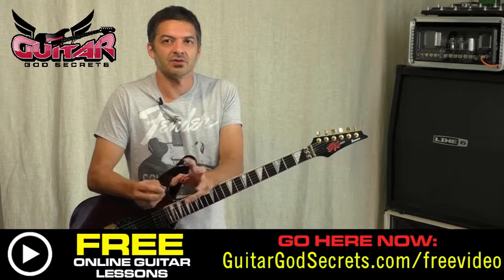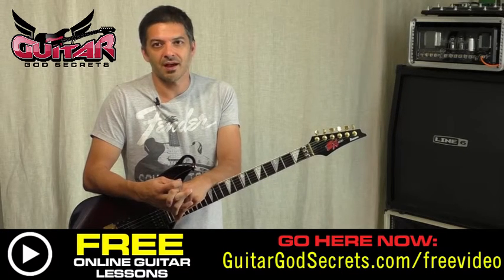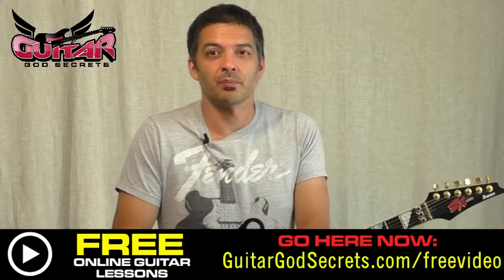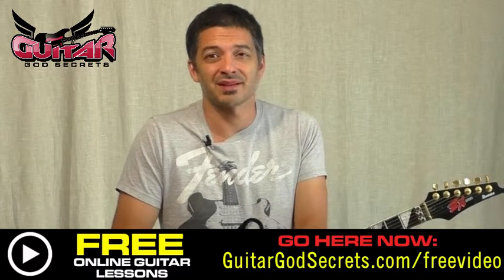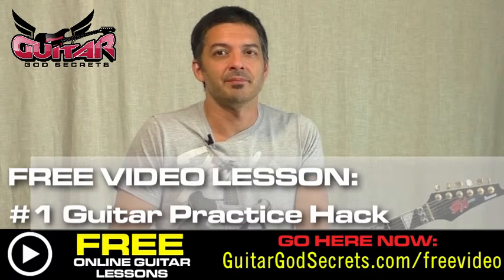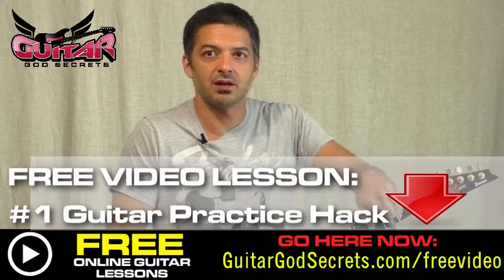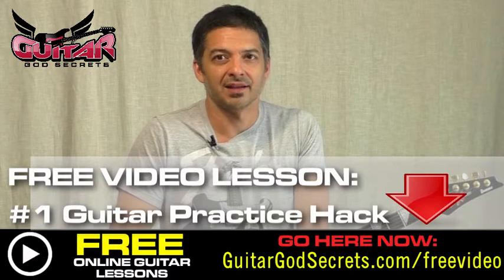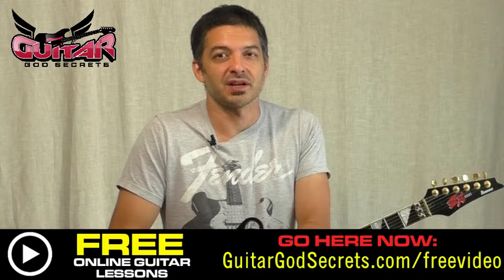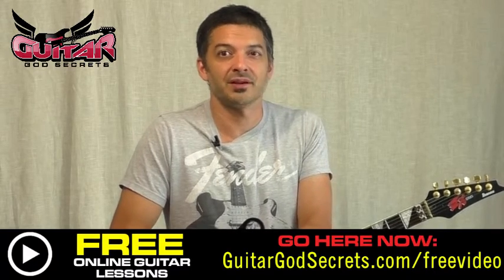It's a very straightforward, very simple song, and I'll give you the rest of it next time. If you want to get better at guitar, you can only get better by practice — but we don't want to practice 10 hours a day. If you want to get more done in less time, go to guitargodsecrets.com/freevideo and get my number one practice hack. It'll get you learning faster, and that's what you've got to do with the little time you have. This is Carlos GGS — I'll see you next time when we finish up with 'Heading Out to the Highway.'